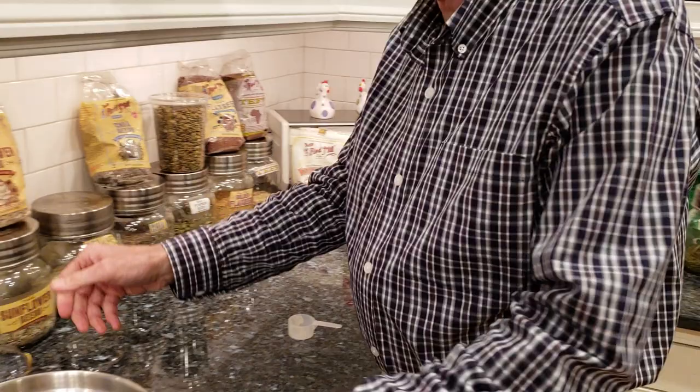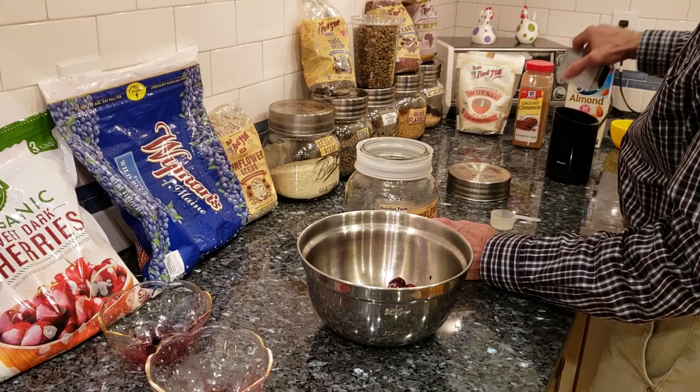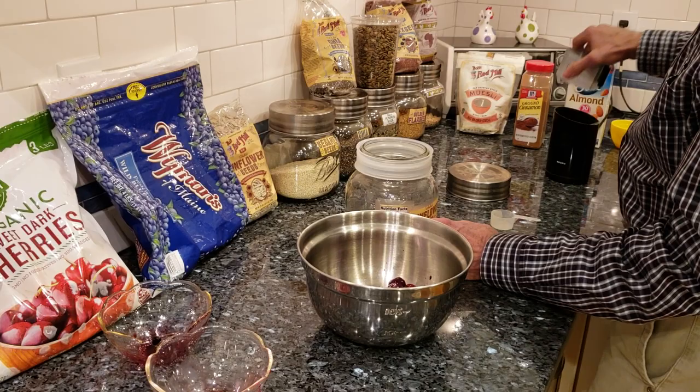So we have our blueberries — we throw these in — we take our cherries and we throw them into our big bowl. Let's start with some sunflower seeds, and generally what I do is I take a tablespoon of these seeds.